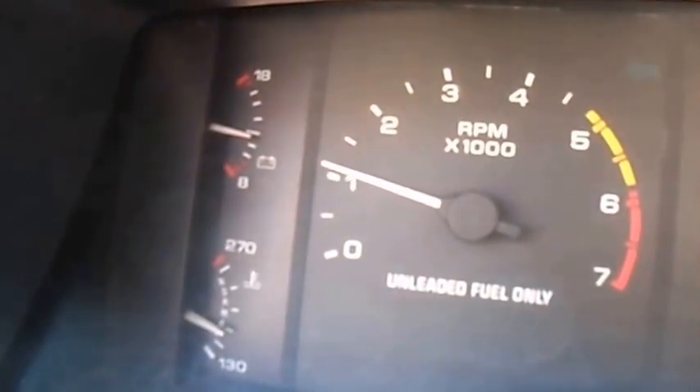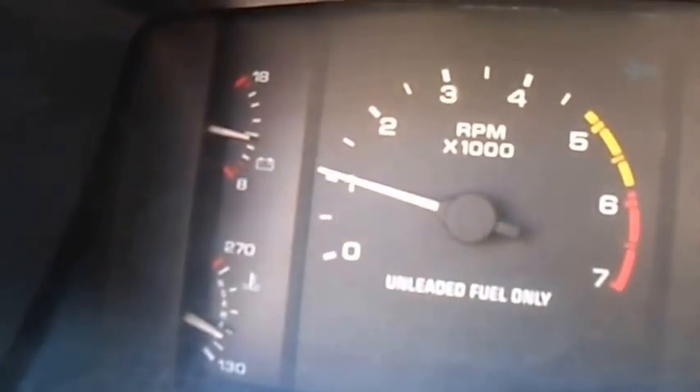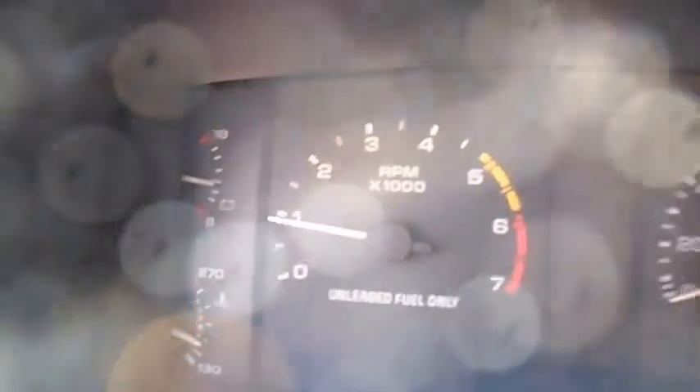It'll drop right down there. Hope you enjoyed that, and I'm going to continue to upgrade this thing.